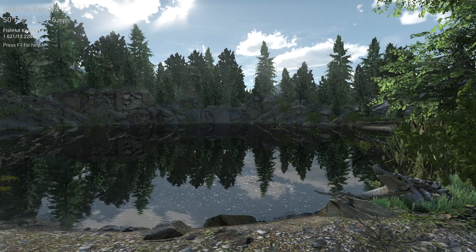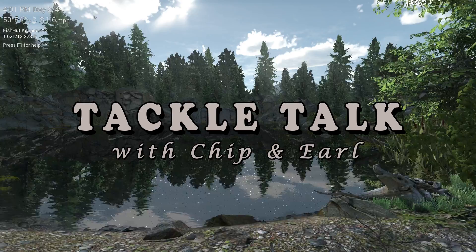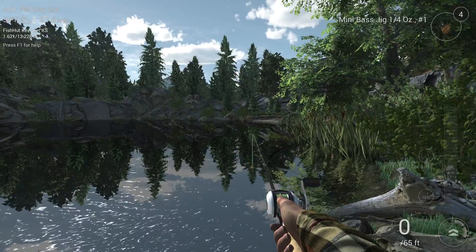Hi. I'm Chip Hamlin and I'm Earl Prescott, and this is Tackle Talk with Chip and Earl. Oh, you said that a little differently. How you doing today, Chip? How you doing, Earl?